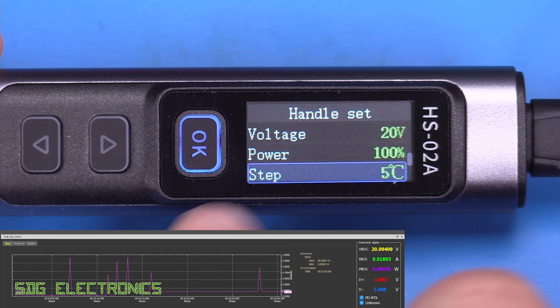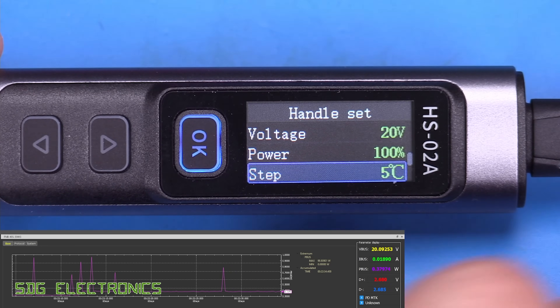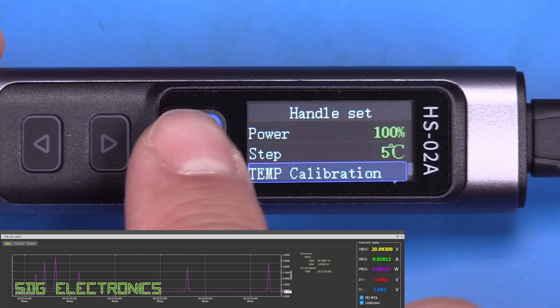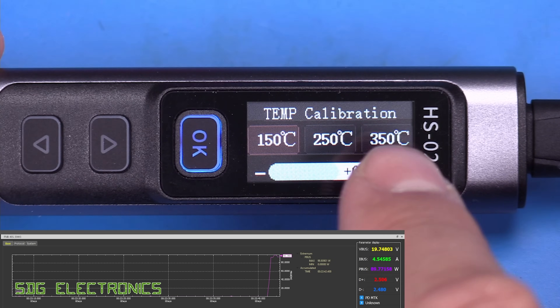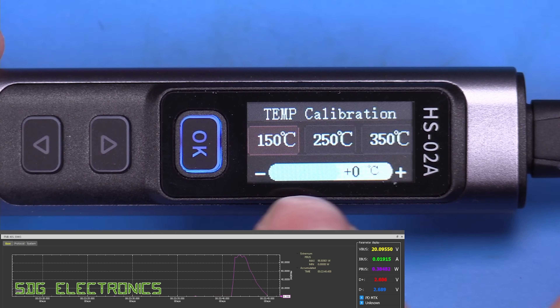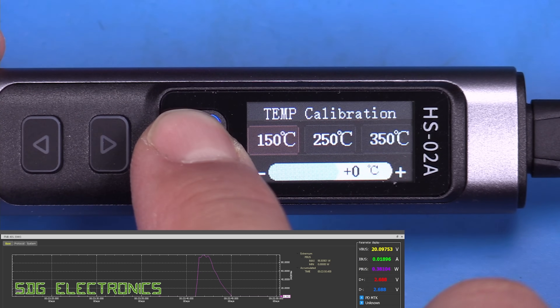Temperature step size is adjustable to one, five, or ten degree increments — five degrees is a good setting. There's also a three-point cartridge calibration at 150, 250, and 350°C, where you can apply individual offsets at each temperature point.